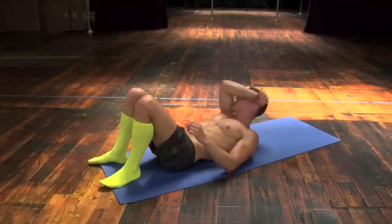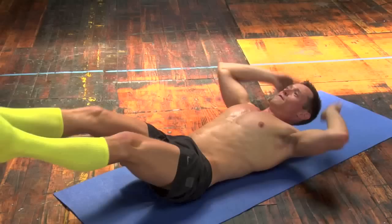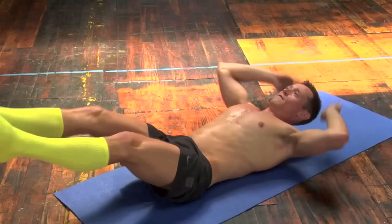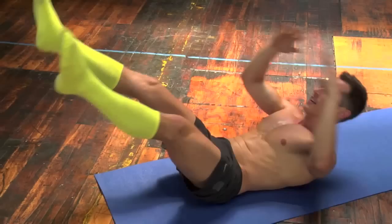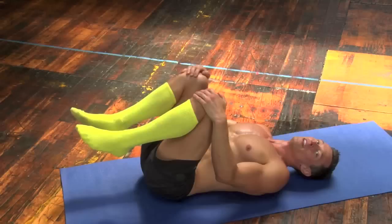Good. Swing on down to the mat. We're going to crunch up through, spread our legs and reach through. Legs extended, reach through. Counting 1 through 12.